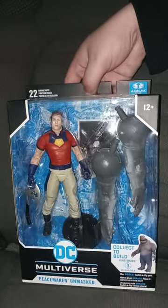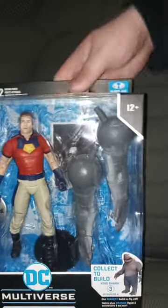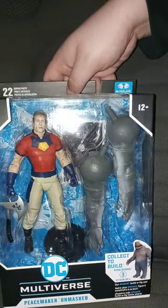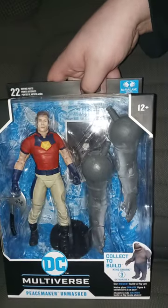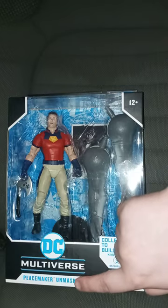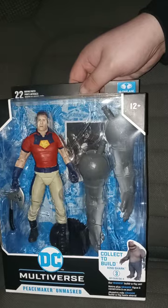We are unboxing the DC McFarlane Toys DC Multiverse, The Suicide Squad, Build-A-Figure, Peacemaker — without the helmet on, or just the name — Unmasked. I think this is a Chase variant.